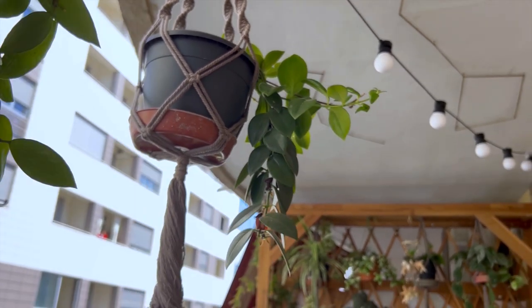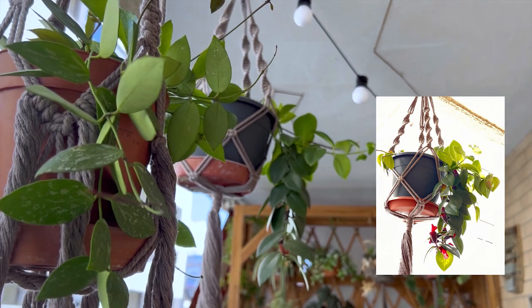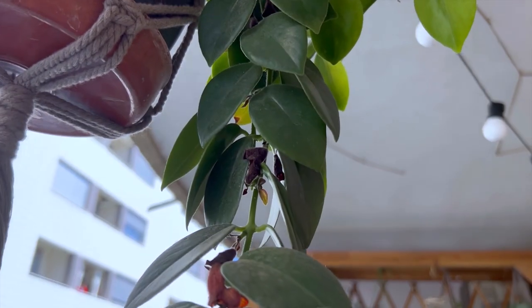And this is my other lipstick plant. This is part of the other one I showed you before but I divided them because they were in a pretty big pot when I received them.